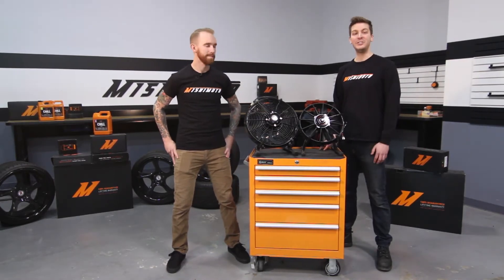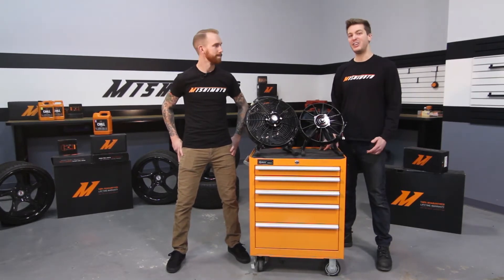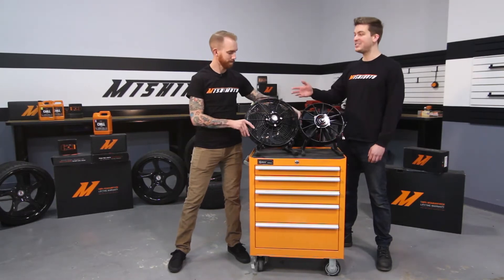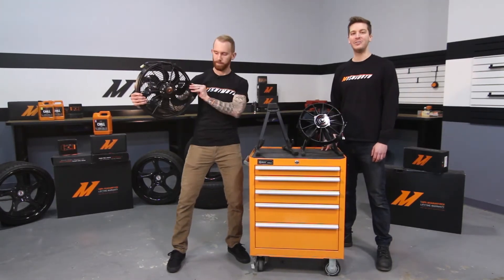Our 10-inch features 1600 CFM, our 11-inch 1700, our 12-inch 1850, and our 16 features a massive 2200 CFM.